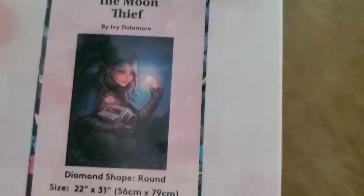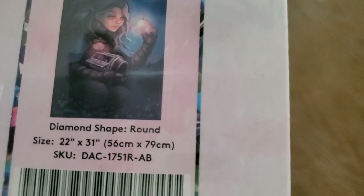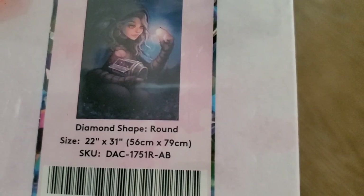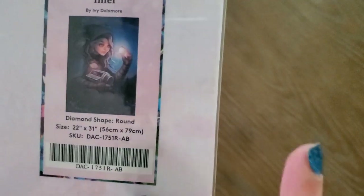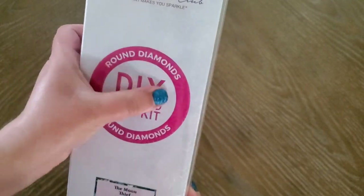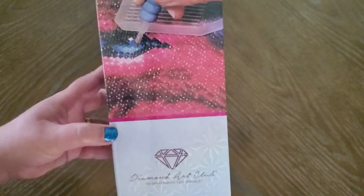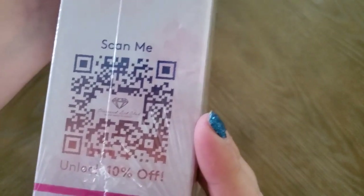I love it so much. It's by Ivy Dolomore. Look how pretty — rounds! They're back to rounds. I think they stopped making them for a while. It's 56 by 79 centimeters. Squares are indicated in blue and rounds in pink — and right here you can see the pink stripe and it says 'round diamonds.'